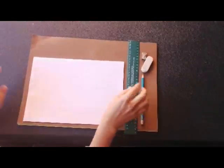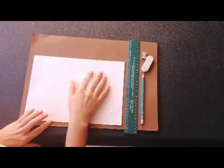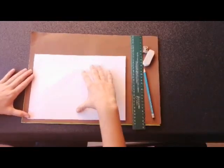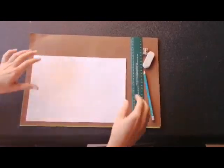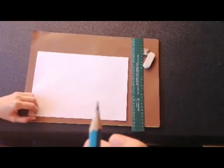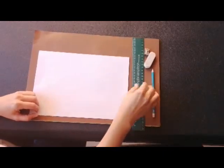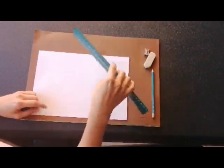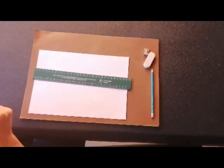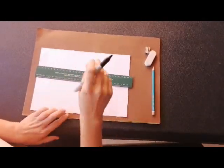I want you to put your paper landscape — that means your paper needs to be the long way facing you. Make sure your pencil is sharp. Ms. Tarr's pencil is very sharp. I'm not going to use my pencil because it's difficult to see, but I want you to use your pencil. I'm going to be using a marker so that you can see the picture clearly.